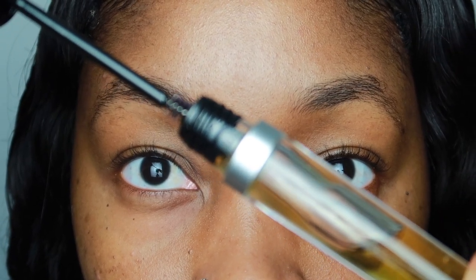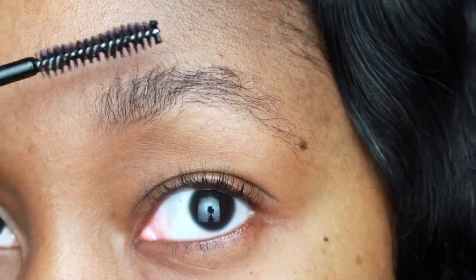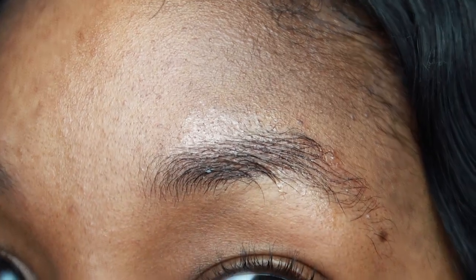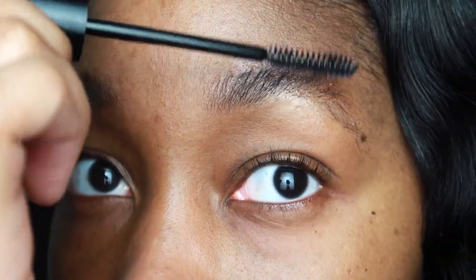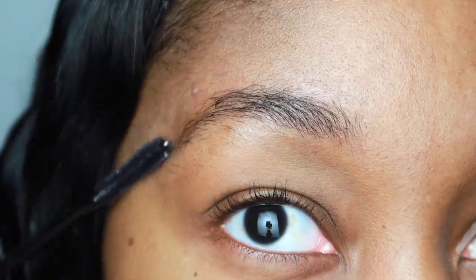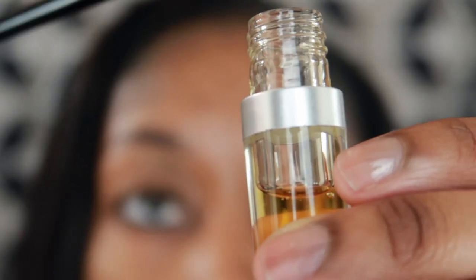Now that your skin is prepped and you're ready to use this — a little goes a long way. You see how it looks like there's nothing on this wand? That is all you need. Do not overuse the product because you will be doing more harm than good. It will break you out and you'll just be a greasy mess.